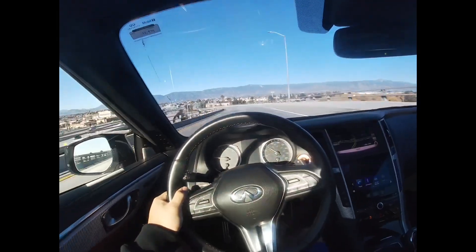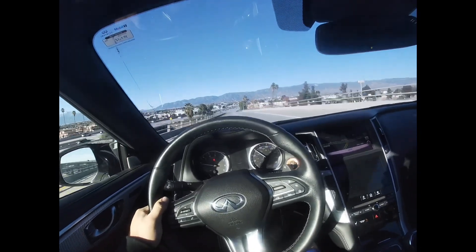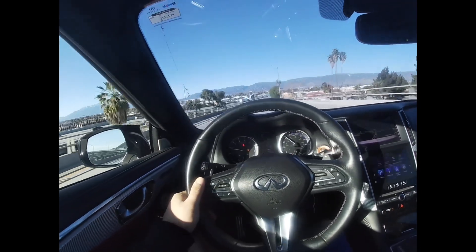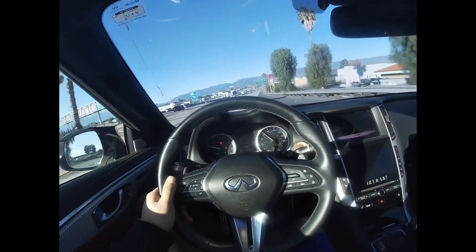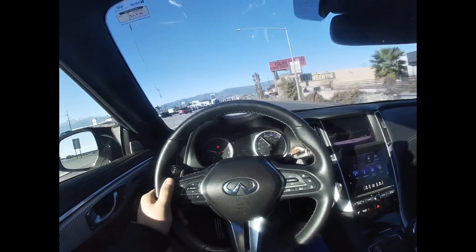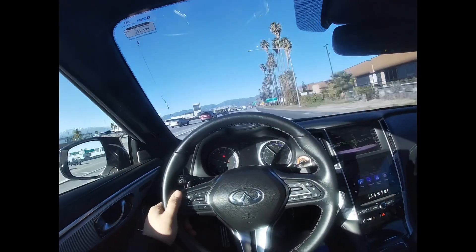So we're about to do some more runs right now on the way back, but my shit's hot as fuck already, bro. I can feel it. I thought it was overheating because a code came up, but I don't know. We're about to do some runs on the way back — it's kind of packed right now so we're going to have to wait until this clears up.